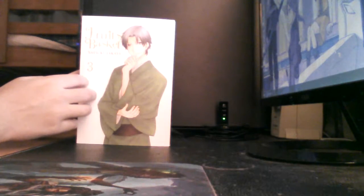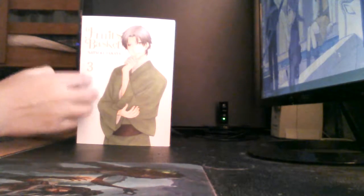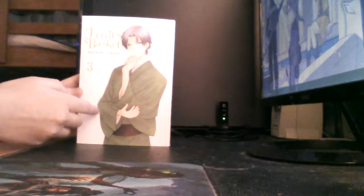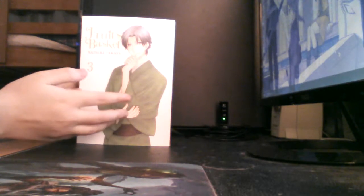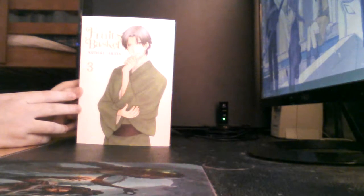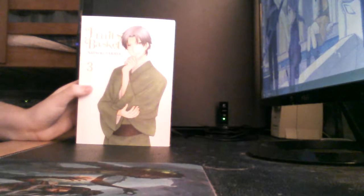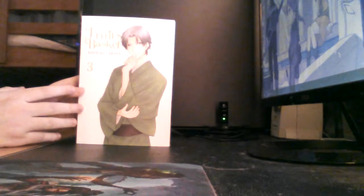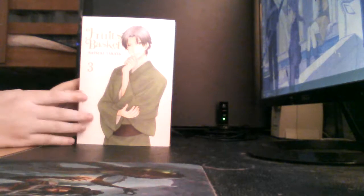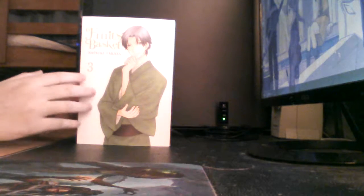Welcome back. This is a showing? A review? I don't know what to call it — I haven't figured out what to call these videos yet. But whatever this video is called, it's of Fruits Basket Collector's Edition Volume 3 of the English version, which was just released on July 26th, which is today. I went to Barnes & Noble and bought it, though you can also get it on Amazon or anywhere else it's sold.